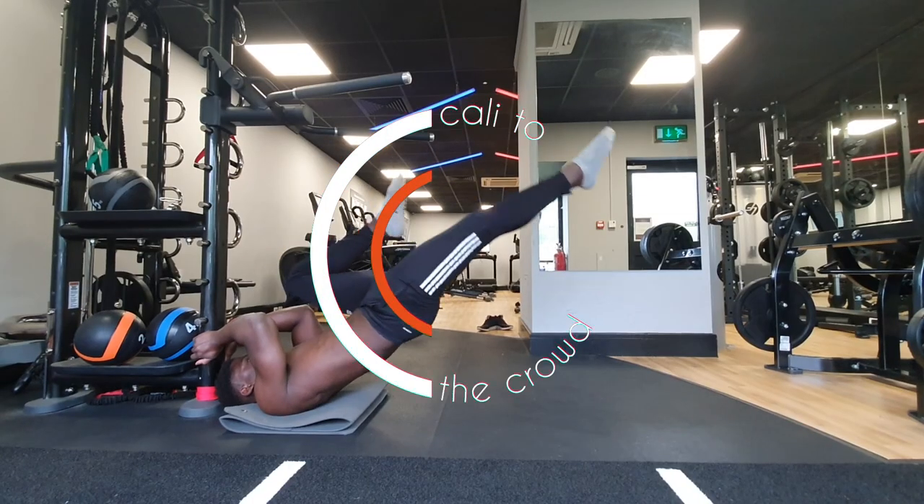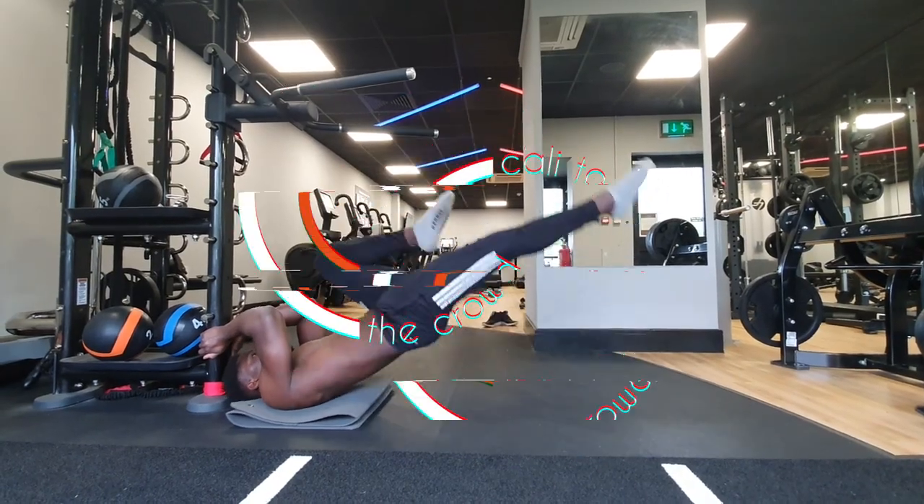So today we're going to dive into why our core is weak and figure out what we can do to strengthen it, to level up our overall calisthenics game. How you doing Cali Crowd? Welcome back to the channel that makes calisthenics simple.